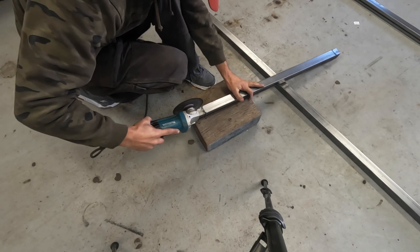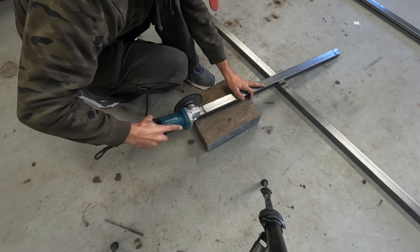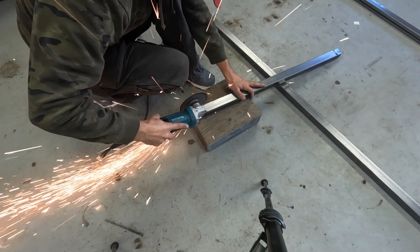What I'm doing here is notching out the ends of the tubing so that I have a little flap left over. That little flap will be used to cover up the ends of the tubes on the table so that the corners don't have any openings.